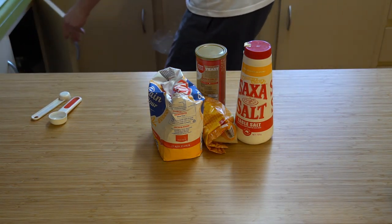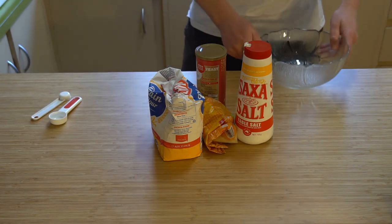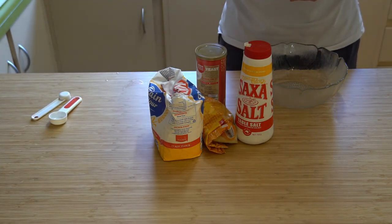So now we're going to start making the dough. Pretty simple stuff - these are the ingredients: just some flour, yeast, salt, sugar.